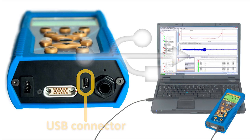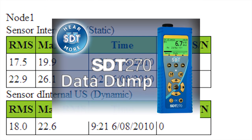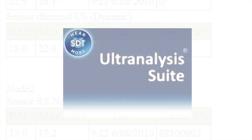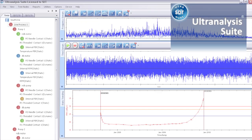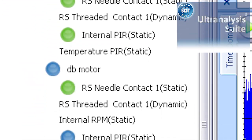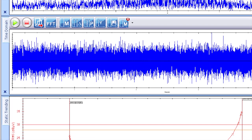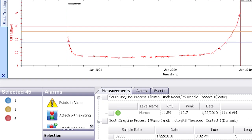SDT offers two software options. DataDump provides basic analysis and inspector reporting of static data and management of dynamic wave files. While UltraAnalysis Suite opens the door to the most powerful ultrasound software ever. Gain logical management of assets by grouping them strategically into efficient surveys, then tap into powerfully advanced ultrasonic data analysis capabilities that symbiotically enhance your condition-based maintenance initiatives.